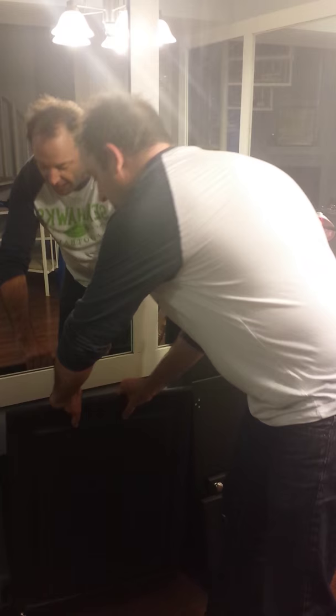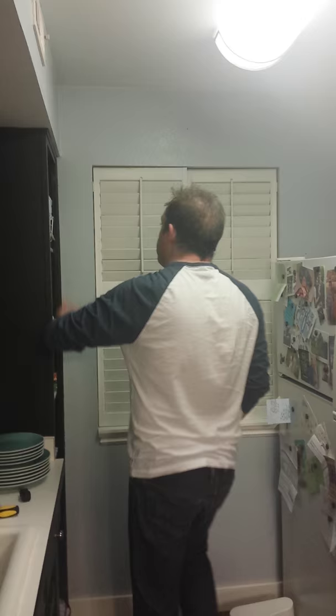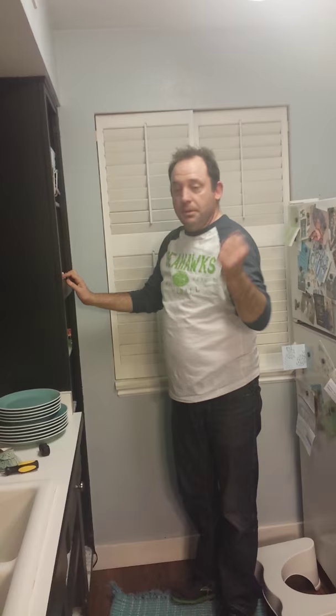Now that we've got all the doors off, the next process: Cam is gonna go in and empty the cabinets, take all of our Deseret food out, box it up, and take it upstairs to the loft.